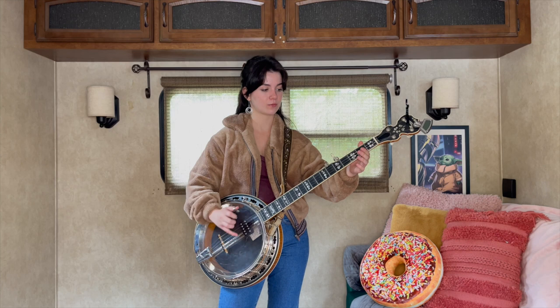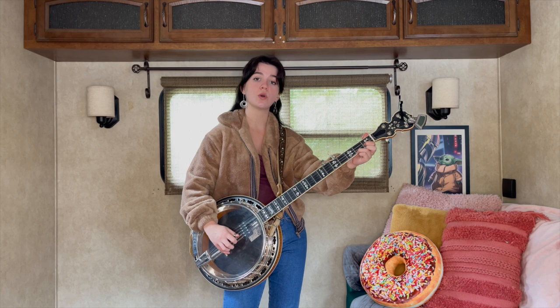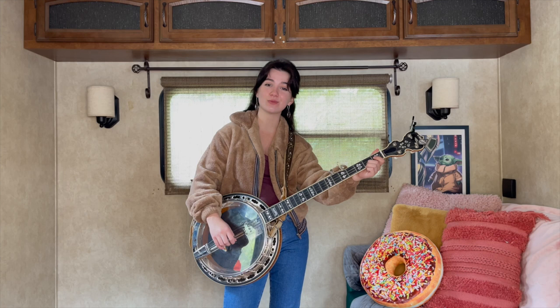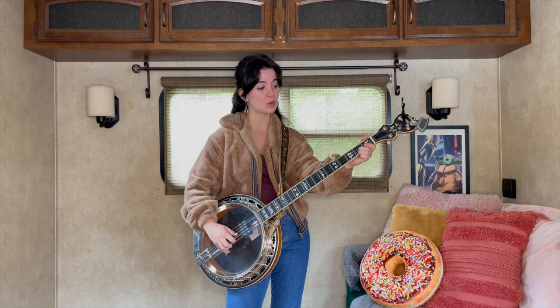Then we're gonna go to a partial C shape, so we'll have our index finger and our ring finger engaged, and then hit two, two, one, five, two, one, five. Then we're gonna take our middle finger and catch the second string second fret. This will sound a little bit weird on its own, but it's a really nice little walk up once you put it with the rest of it — so don't freak out if it sounds weird. So we have two, two, one, five, two, one, five.